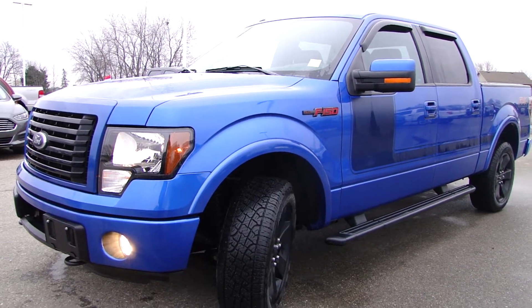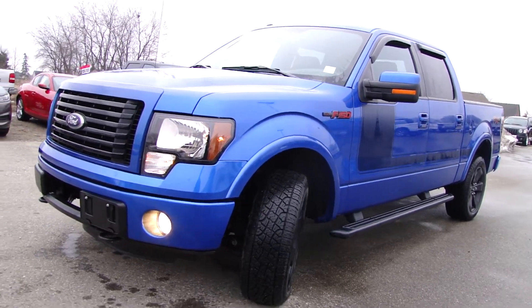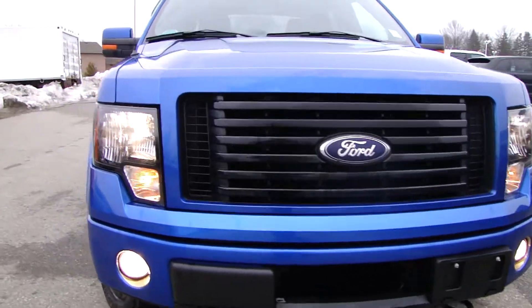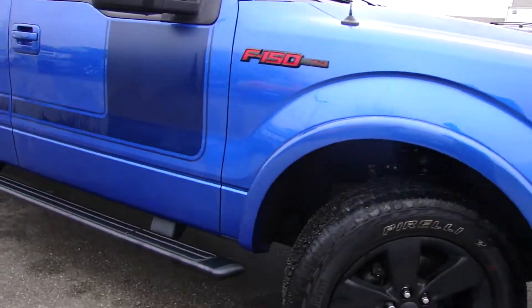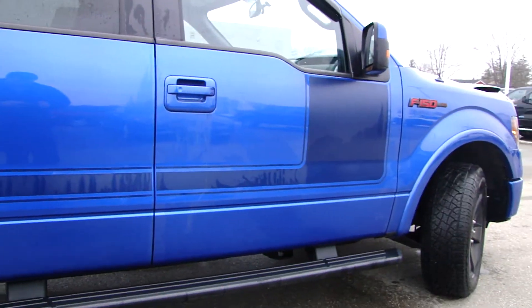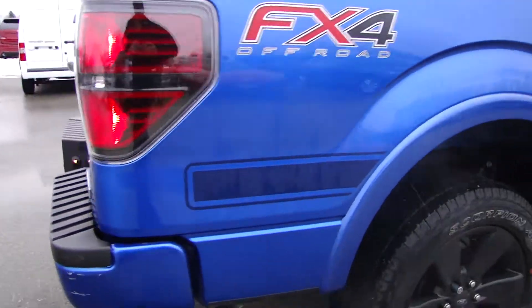Alright, so here we have a 2012 Ford F-150 FX4. This is an EcoBoost engine, which means it's a 6-cylinder but it's turbocharged and gives you the same power as a V8. We've got the running boards, we've got the FX4 hockey stick graphics as they call it. There you go — 4x4.